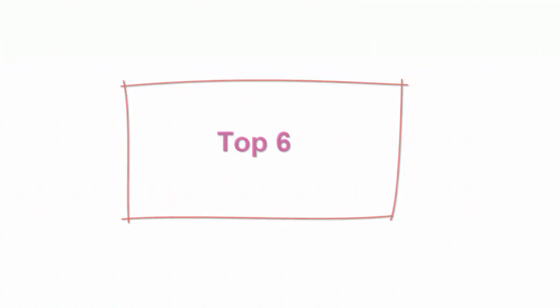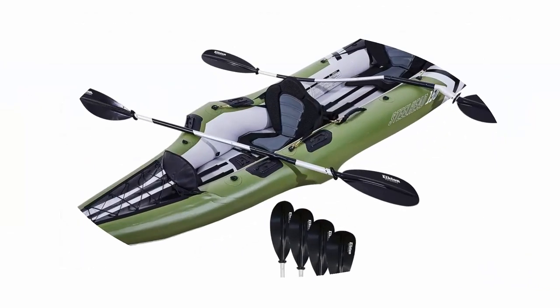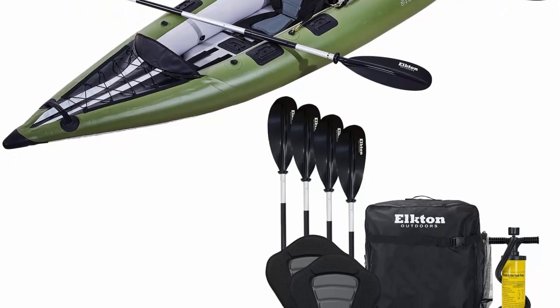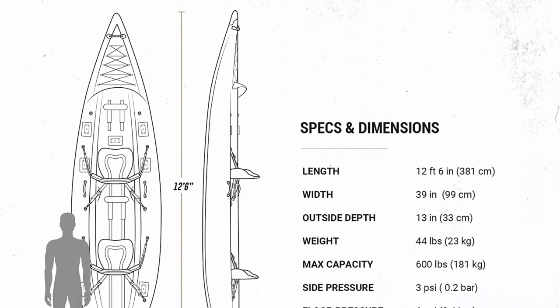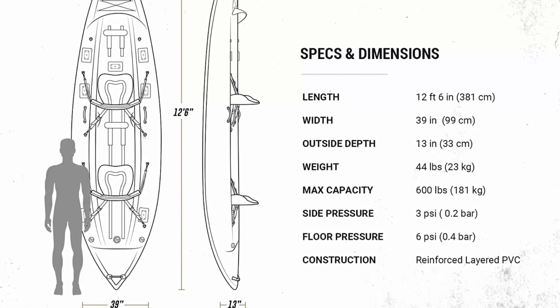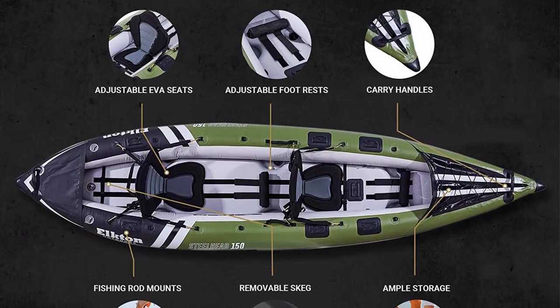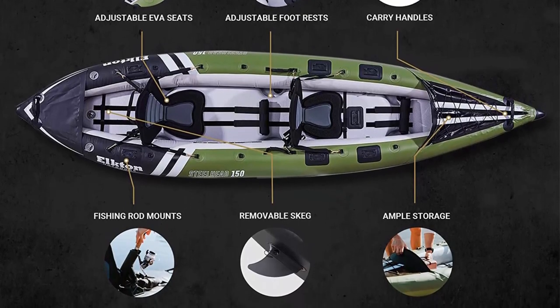Top 6: Elkton Outdoors Steelhead Inflatable Fishing Kayak — angler blow-up kayak. Includes paddle, seat, hard mounting points, bungee storage, rigid drop stitch floor, and spray guard. Dimensions: 12'6 x 3'3 inches. Hull weight: 44 pounds. Load capacity: 600 pounds. Rigid drop stitch floor, front bow spray shield, 7 hard mounting points, Hawkeye Roberts locking valves, ample bow/stern storage and side carry handles. Stand-up casting — the rigid drop stitch floor is an excellent fishing platform for both seated and standing casting.